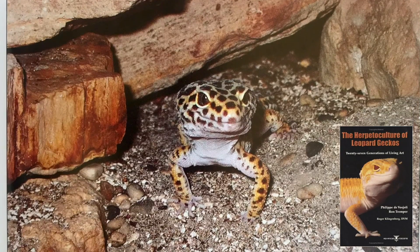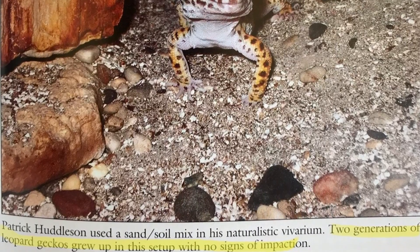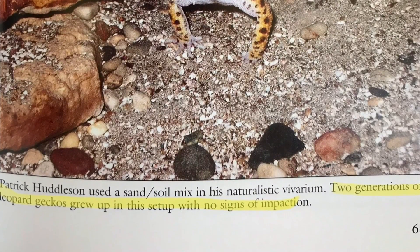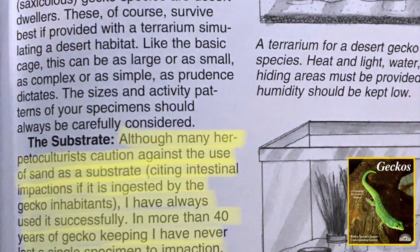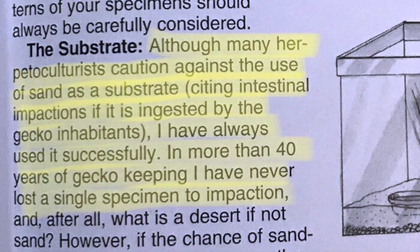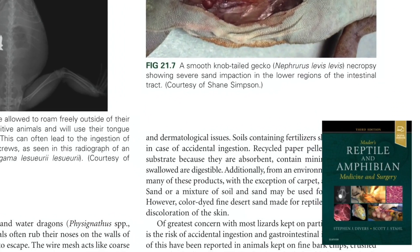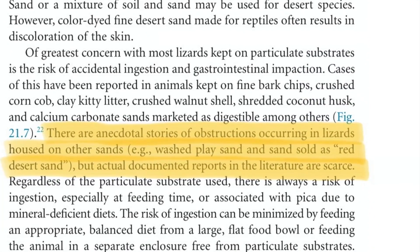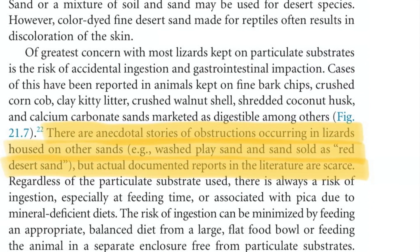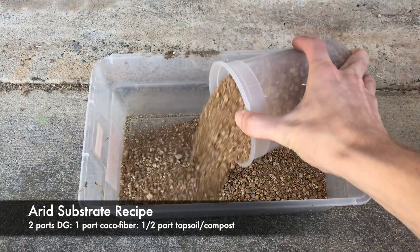Furthermore, the Herpetoculture of Leopard Geckos describes a hobbyist experiment in which two generations of leopard geckos were raised on a soil and sand mix with fairly coarse granules, and no animals ever died from any sort of impaction. Geckos by Bartlett and Bartlett describes a 40-year history of keeping geckos on sand without any impactions, and Mader's Reptiles and Amphibian Medicine and Surgery describes impactions due to regular sand as mostly anecdotal, with actual evidence that impactions occur on non-calci sand as scarce. So based on my reading, my wild observations of banded geckos, and my past experience with leopard geckos, I'm going to be using a mix of decomposed granite, cocoa fiber, and clay topsoil with compost.